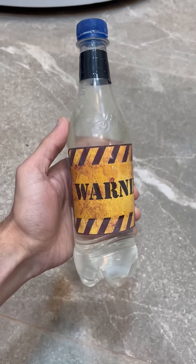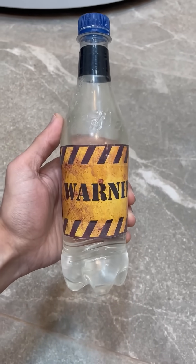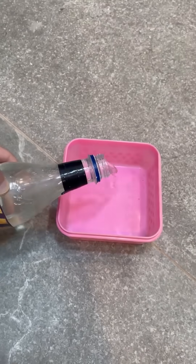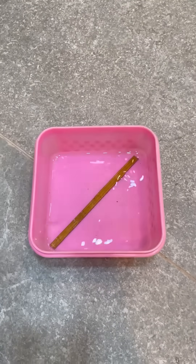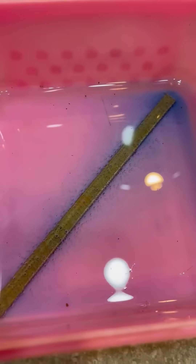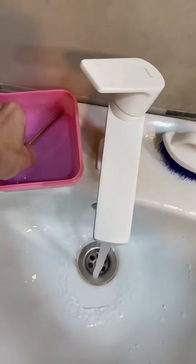In my case, a solution of hydrogen peroxide and citric acid is used, which we pour into a suitable container and immerse the blank in it for about 10 to 15 minutes. After that, thoroughly rinse the busbar with regular water.